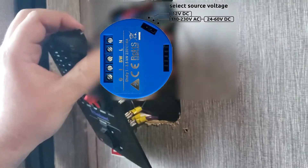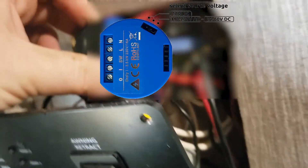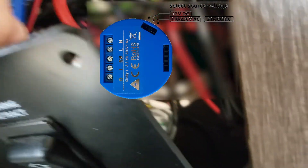This model of the Shelly has a jumper that can be switched between 12 volts DC and 120 volts AC. Make sure the jumper is on the 12 volt setting.